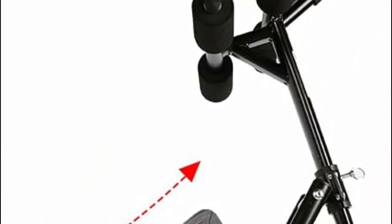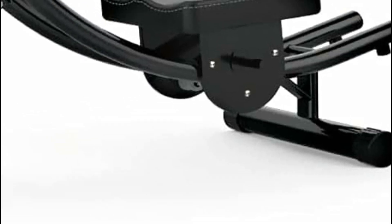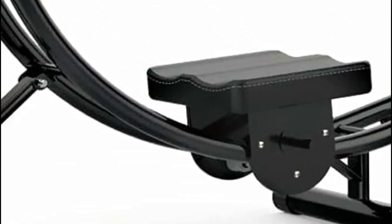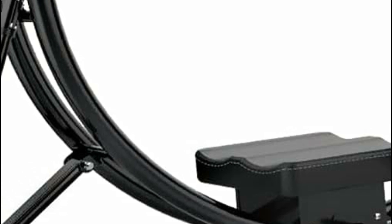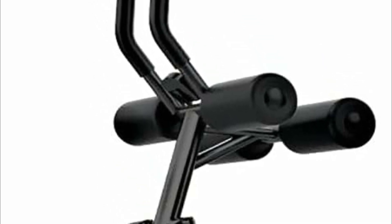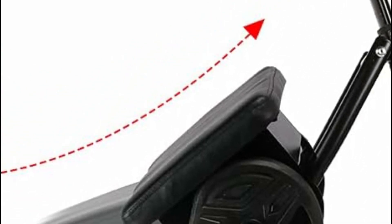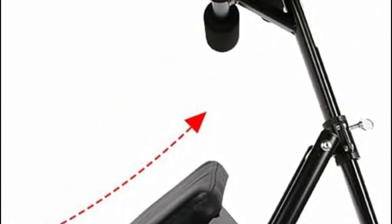Additionally, the fitness machine boasts a high-quality seat and handles covered in foam, ensuring both durability and comfort during your workout sessions. Its curved track closely mimics the natural curvature of the human spine, allowing for proper form during abdominal lifts and enabling you to achieve an effective workout. The digital monitor conveniently displays your exercise duration, helping you track your workout time and maintain focus.